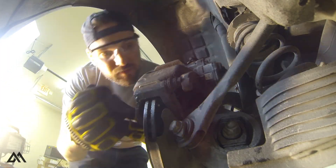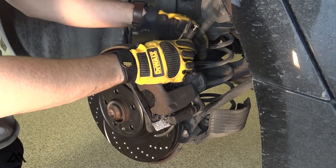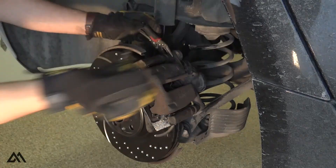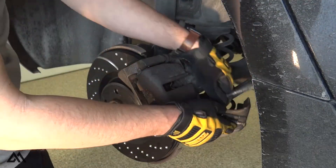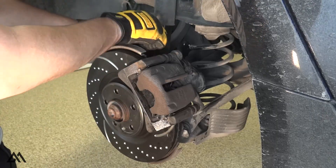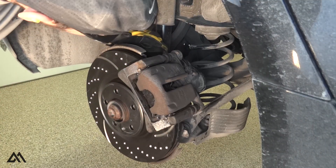With the inside and outside pad in the caliper carrier and pushed up against the rotor, we can take the caliper and slide it over the pads, aligning the slide bolt holes with the caliper carrier bolt holes. We can reinstall the caliper slide bolts, torquing them to spec — I'll have torque specs in the description below. We'll plug in the ABS sensor and the rear brakes are complete.